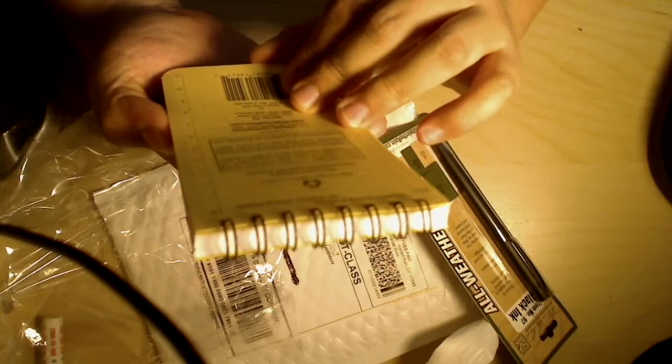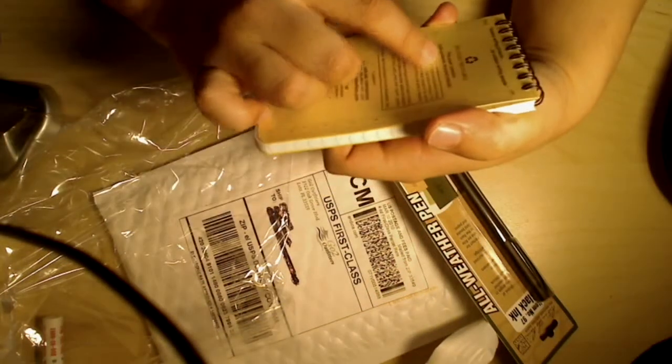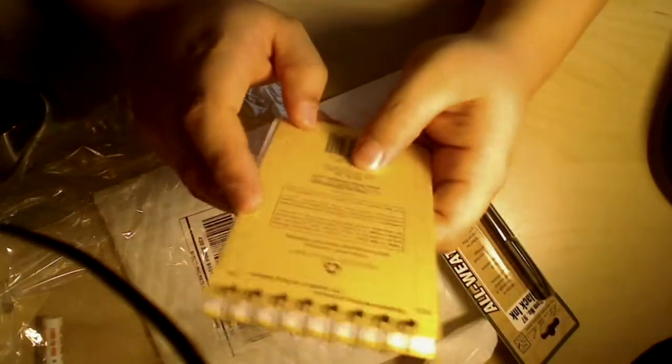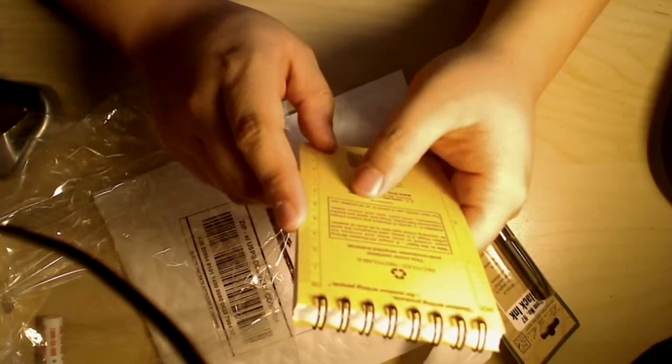That is it for the pen. For people who like recycling, it says this cover contains post-consumer recycled materials. It also has a little ruler on the back — four inches and 11 centimeters. For best results it says to use a pencil or an all-weather pen — and I have an all-weather pen right here.